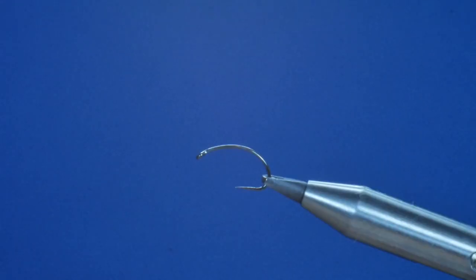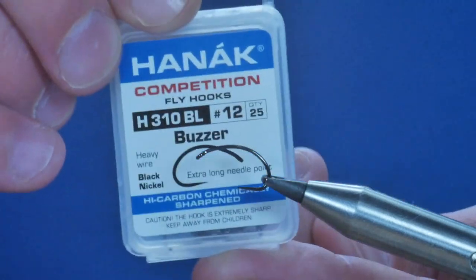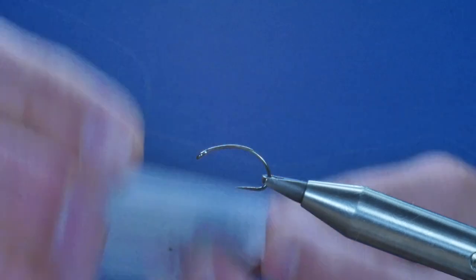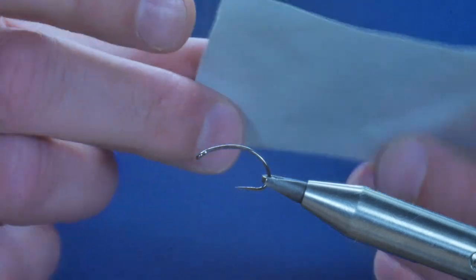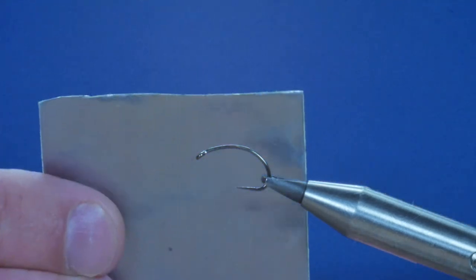Thanks for tuning in. This week's Riverfly is a little pattern that I posted a picture of on Facebook this week and there's been a few requests for it, so I thought I'd show it while the iron's hot. In the vise I've got a Hanak 310 barbless hook, it's a size 12 and it's a heavy wired hook, which is going to help me because my weight is going to be hidden underneath the dressing this week and I'm going to add additional weight using some adhesive foil.